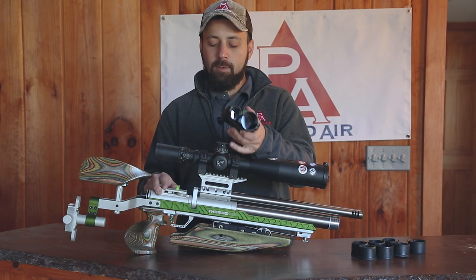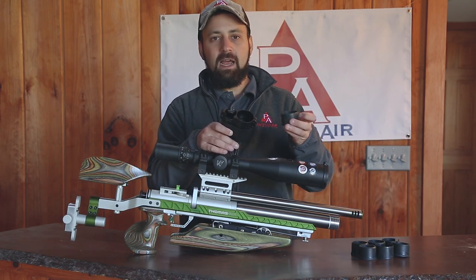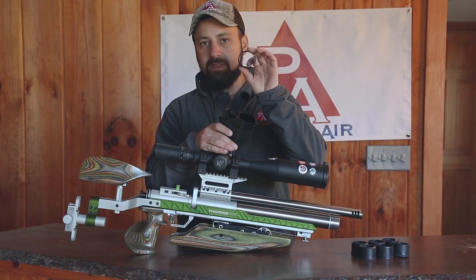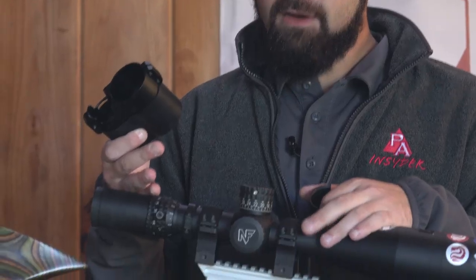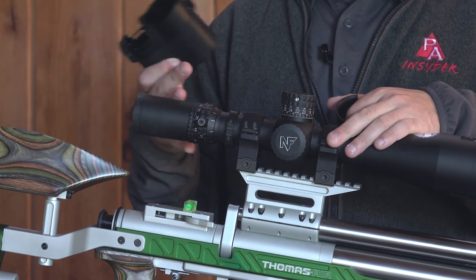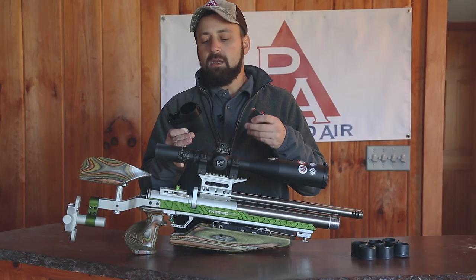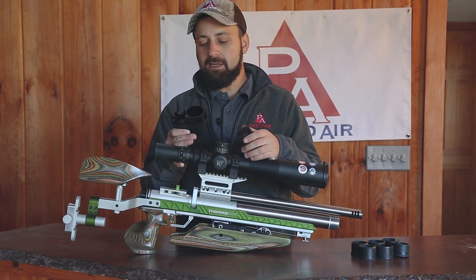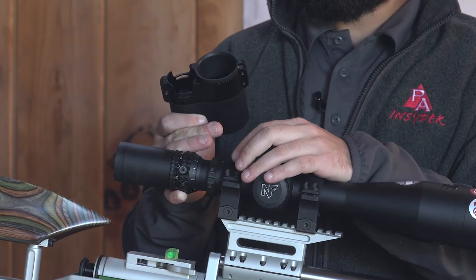Then you're going to take your FTS system and we have to fit this to the scope. To achieve that across a wide variety of scopes, Tacticam offers a bunch of different adapters and these all come made to fit a wide range of sizes. We have a Nightforce ATAC R7 2-35x56 optic here — this is my field target scope on top of my field target gun — and I've already done the due diligence knowing this is the adapter that I need.